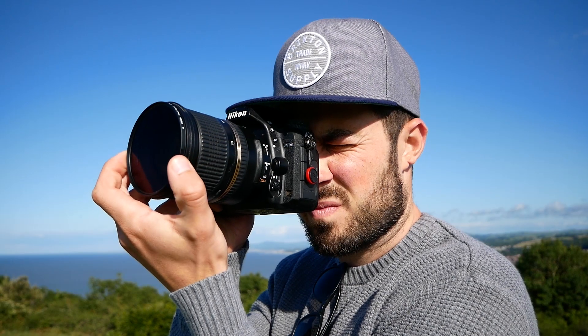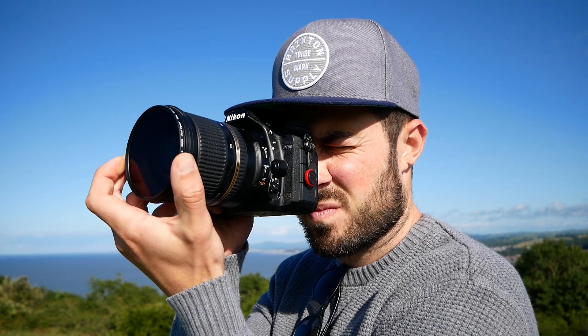Now polarisers come in lots of different sizes and forms. I use circular polarisers, which means basically you can twist them on the front of the lens to increase or reduce the effect.